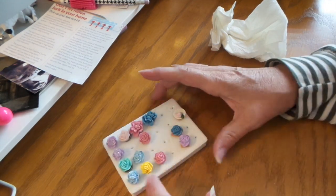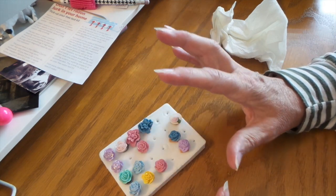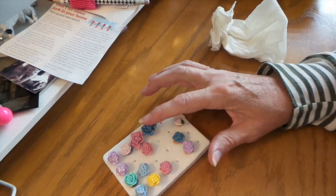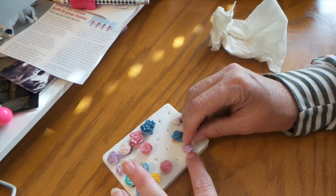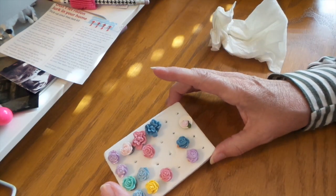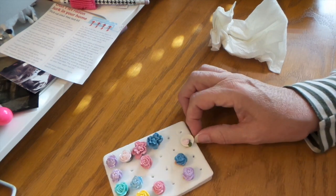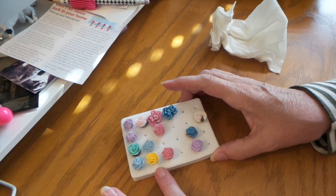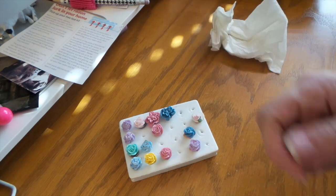What I did is — there's a Sculpey clay glaze that I put on some of these, so they're a bit shiny. But on others I just put stickles, and I show that at the back end of this video. That's all there is to it — they're so simple and easy, and they make really pretty closures for the matchbooks or any of those coin envelope type things.